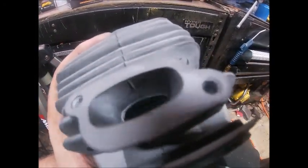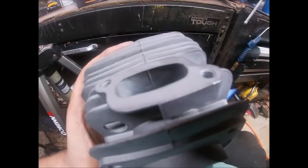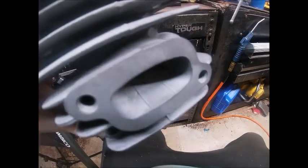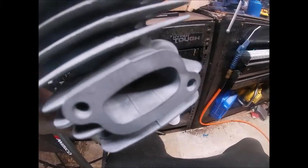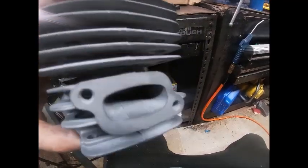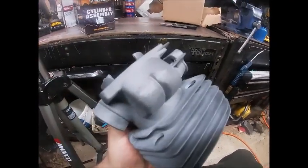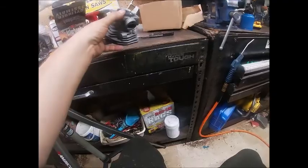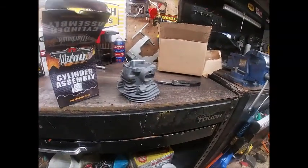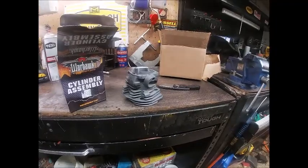Another look at the exhaust port — it's pretty rough, to be honest with you. You can kind of see that lip around the outer edge of it there, and there's some casting spillover in it here and there, but nothing we can't clean up. For $30, I believe I'll be happy with it depending on where the port timing and stuff falls out. We'll just have to see.